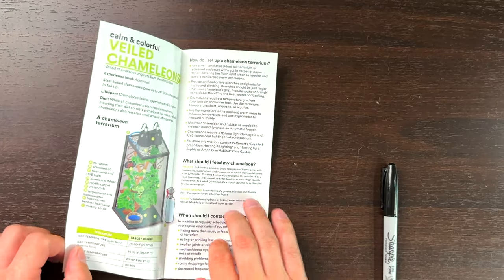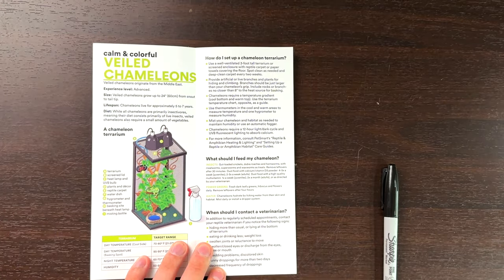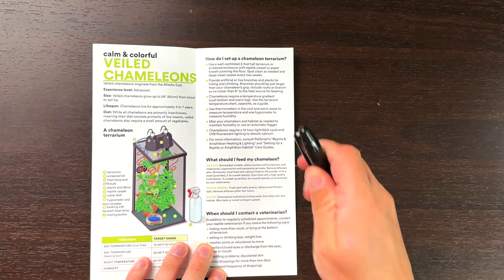Veiled Chameleons are a much more common animal and the care is generally very difficult to get right if you're getting it out of something like this. So let's start it off. First it shows a screen cage, which is fine — there's nothing wrong with that. The experience level it says is advanced, which I would kind of agree with, especially if you're giving it the wrong care.